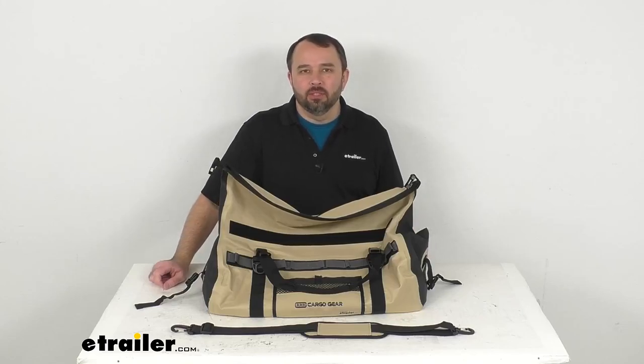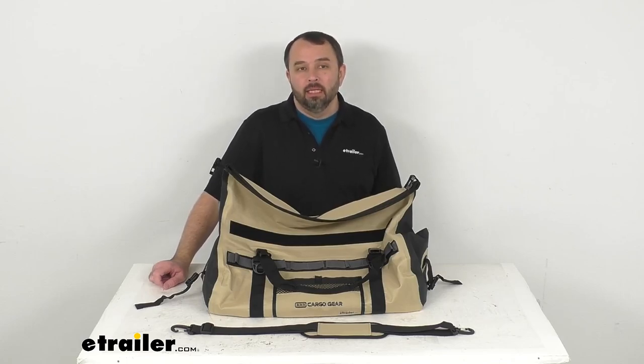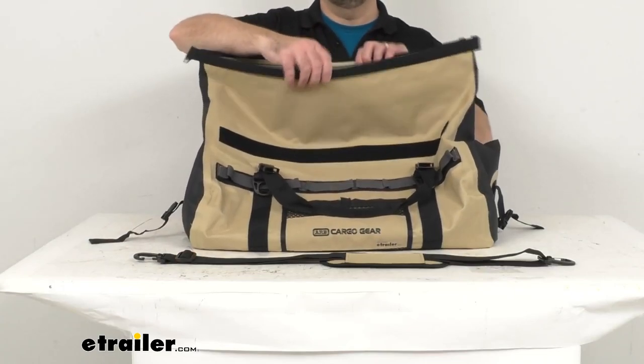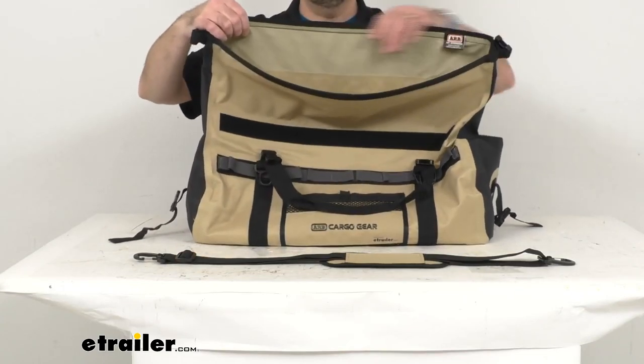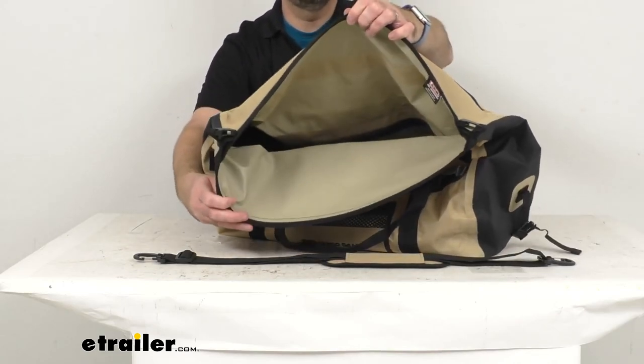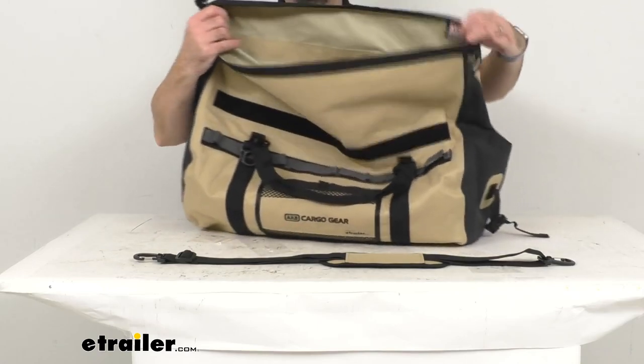Hi everybody, Andy here with eTrailer.com. Let's take a look together at this ARB Stormproof Rooftop Cargo Bag. This water-resistant duffel bag is going to do a great job of protecting your gear from rain, dust, and road debris. It's perfect to use on your cargo carrier, your platform rack, or roof rack.